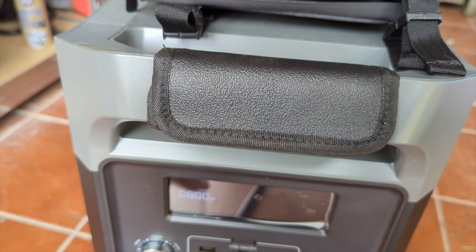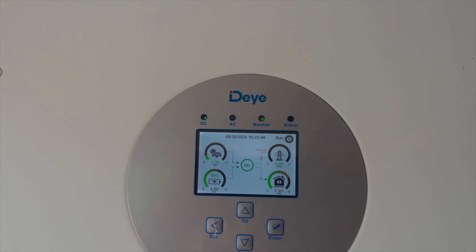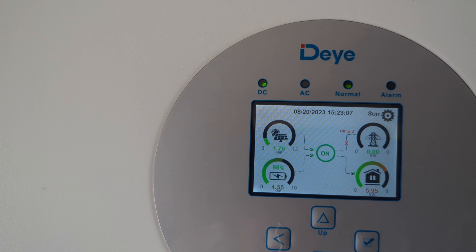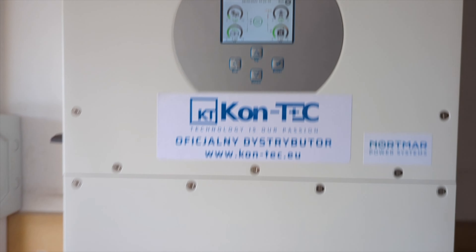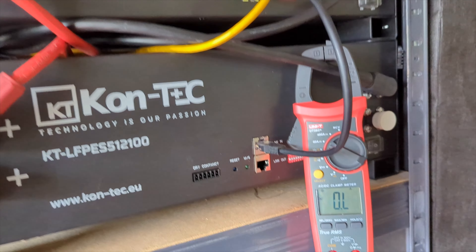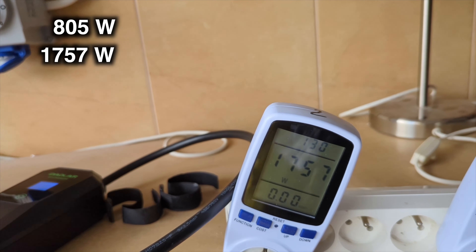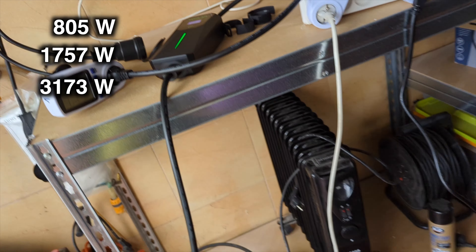I'm increasing the energy consumption to 800 watts. Let's see what information the inverter displays. The photovoltaic modules provide 1.7 kilowatts. We have 4.6 kilowatts from the energy storage and the energy consumption is nearly 6 kilowatts. Over 40 amps are being drawn from the energy storage and the meter is already beyond its scale.